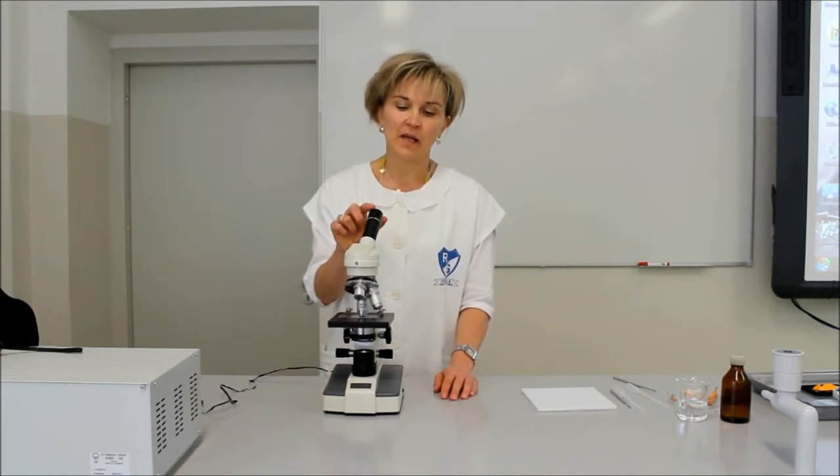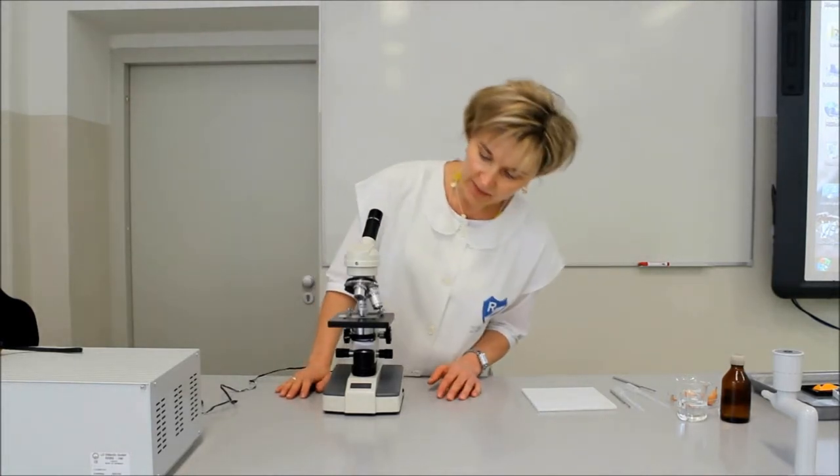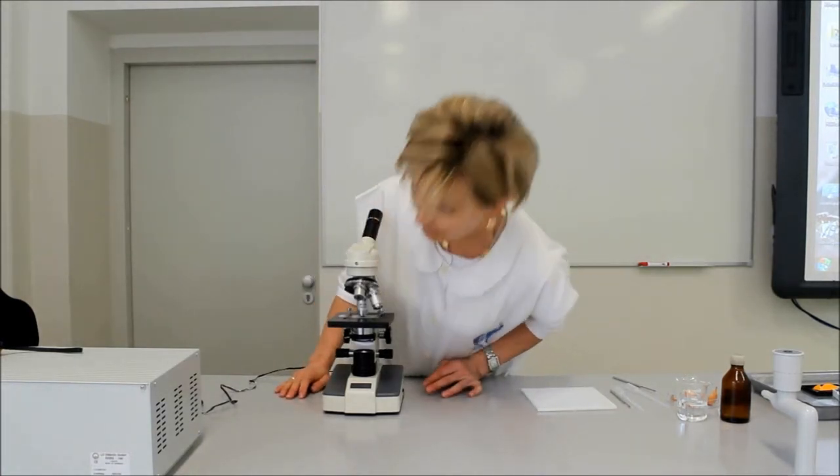The degree of magnification is given by the product of the magnification found on the eyepiece and the objective lens. So we are looking at the examined sample with 10x eyepiece and 40x objective magnification, meaning a 400x total magnification. What we see in our microscope, we will look at on the interactive board.